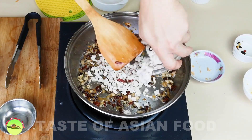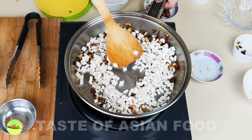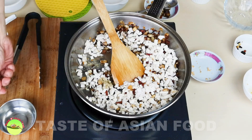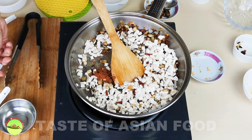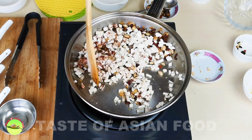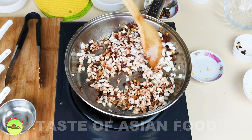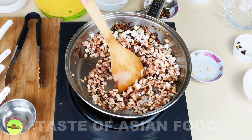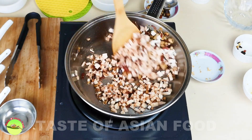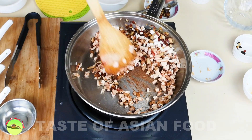Now add the taro into the pan. Combine everything and add the seasoning: ground white pepper, Chinese five spice powder, sugar, and some salt. Some recipes call for adding chicken bouillon or chicken broth, but it may not be necessary because the dried shrimps, Chinese sausage, mushroom, and cured meat are all very flavorful. It should be enough without adding any MSG or chicken bouillon. We just combine everything, lightly fry it for a minute or two, and move on to make the rice flour batter.